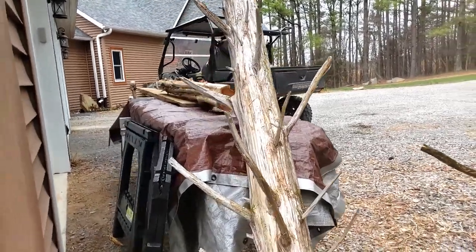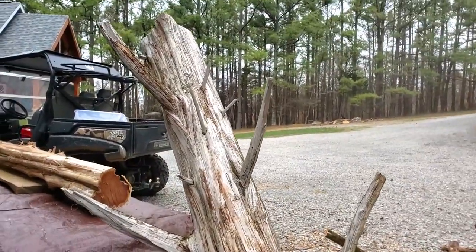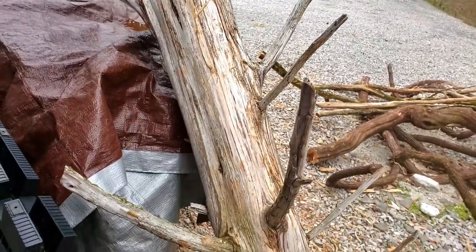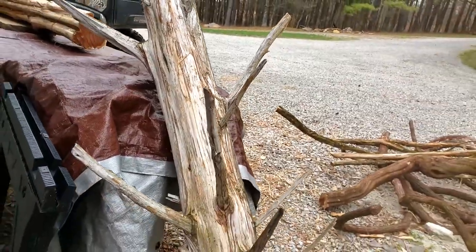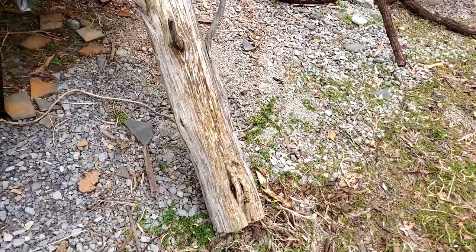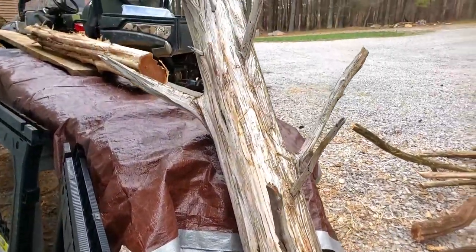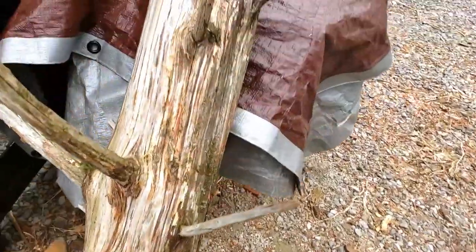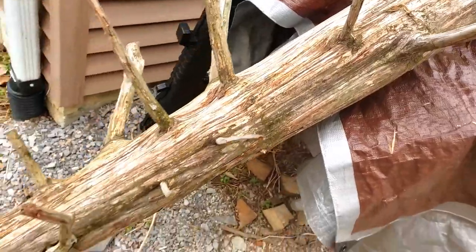This one here was a dead standing cedar that I found out in the woods and cut it down a while ago. I left a lot of the branches on it, so I'm going to trim them off — that's going to be a coat rack behind the front door. It's probably about 10 inches in diameter on the bottom, and I cut it to maybe 7 feet. That'll be another one I can sand down, get down to that beautiful wood and put a base on it.